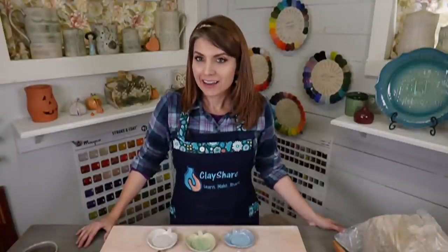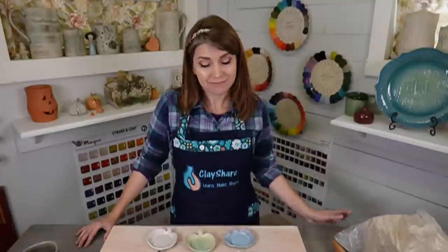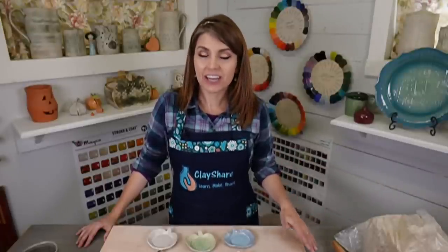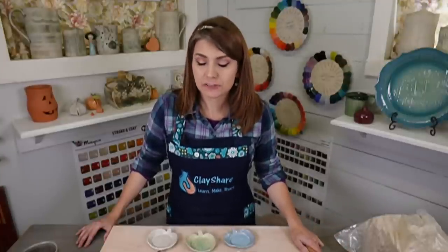Hey everybody, I'm Jessica Putnam Phillips. Welcome to Clay Share and our live broadcasts from the studio. I want to give everybody a huge thank you for all your messages and thoughts and prayers. I've been sick this last week with the flu. I'm still not 100% but I'm going to do a little bit because I can't do nothing. I was tested for COVID and that came back negative yesterday.